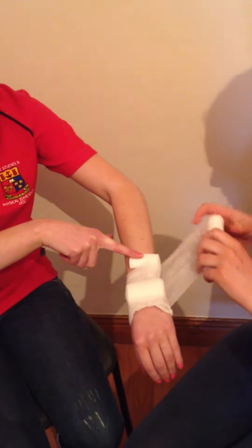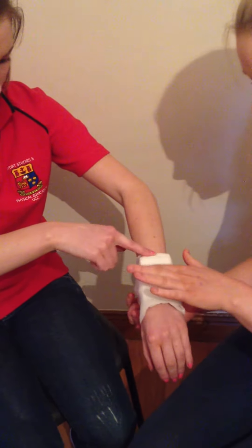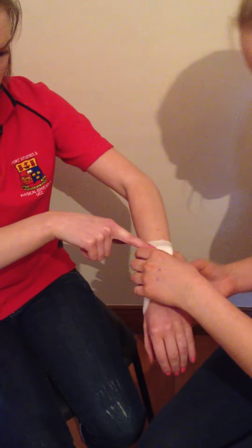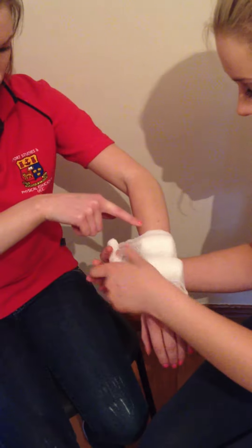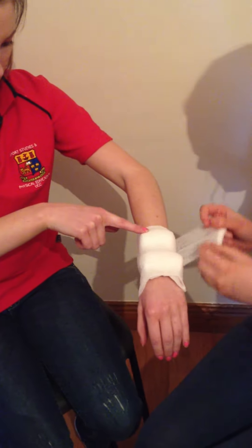Then we can start moving upwards. We want to make sure not to be putting it too much above the protruding object, which should be here. We are just wrapping it around, trying to keep the two unwrapped bandages stable, because we want to have as little movement as possible.